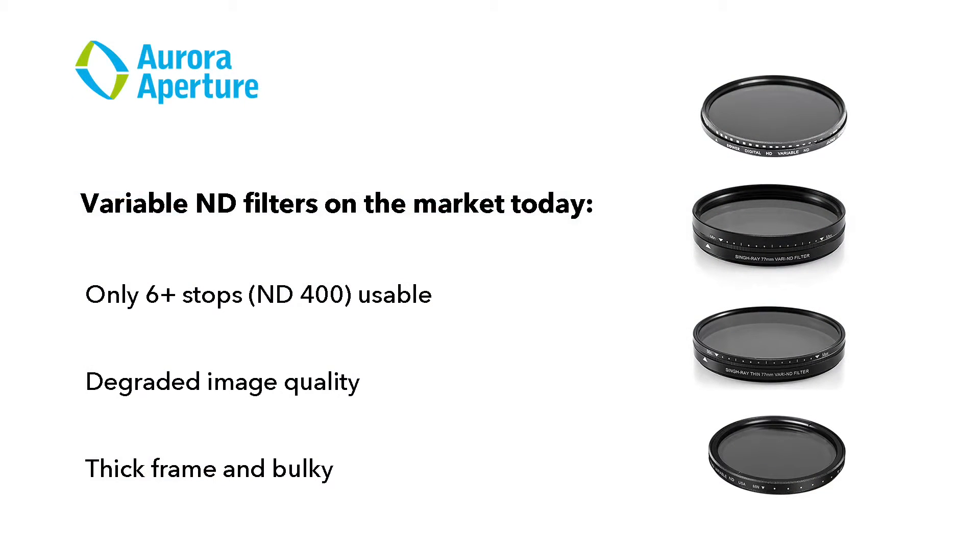However, variable neutral density filters on the market today have limited light reduction capabilities for a typical maximum ND400. They also can degrade image quality, have thick filter frame profiles, and cause vignetting.